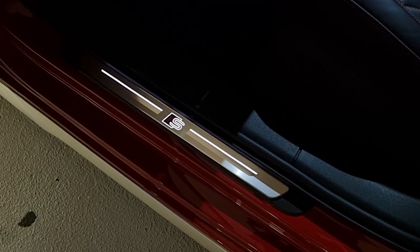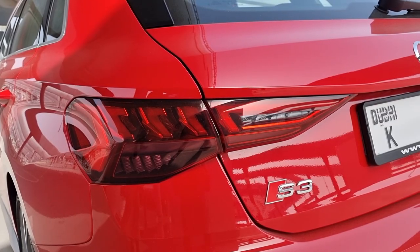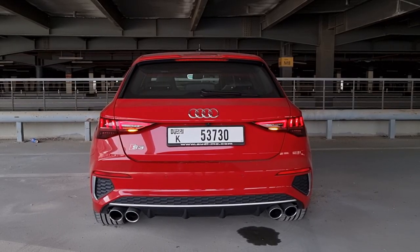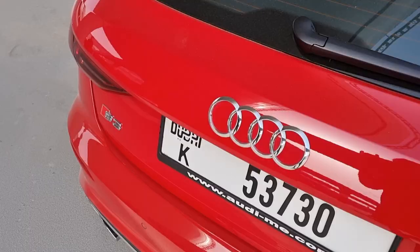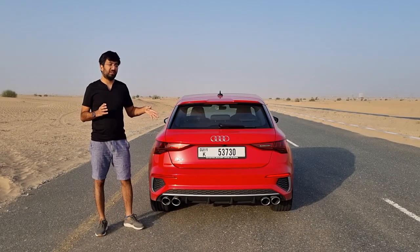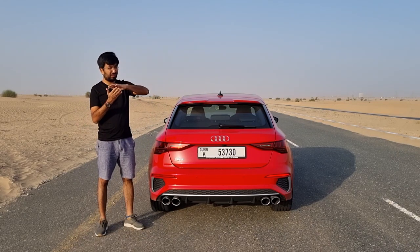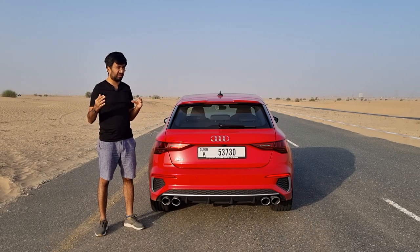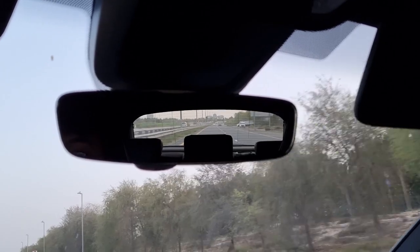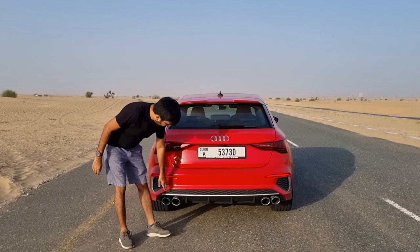In the rear you get a complete LED taillight cluster with sequential LED turn signals and chrome Audi rings. Visibility is much better on the Sportback compared to the sedan — on the sedan the rear glass slopes which limits visibility, but on this one there is a decent amount, despite some thick pillars on both sides.